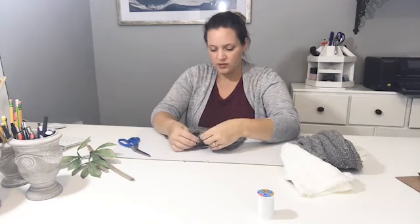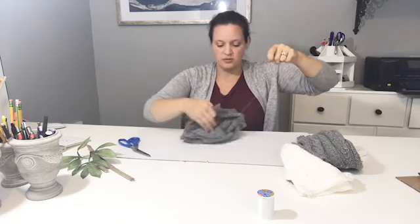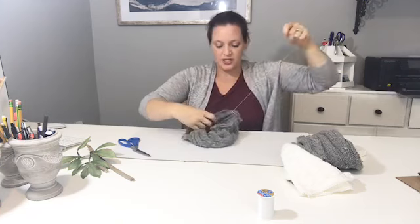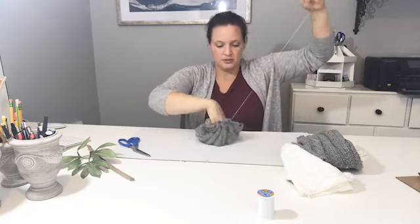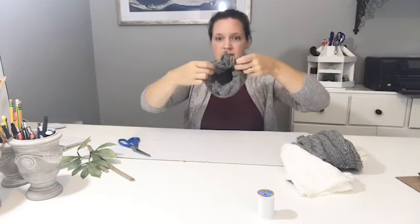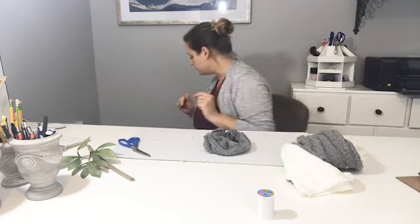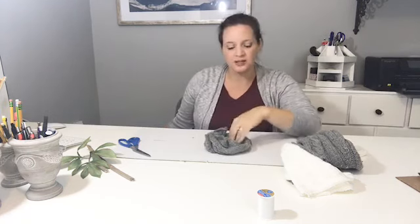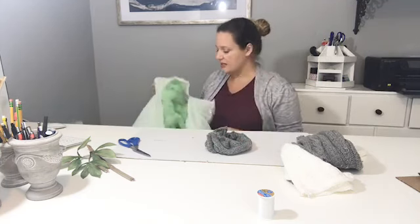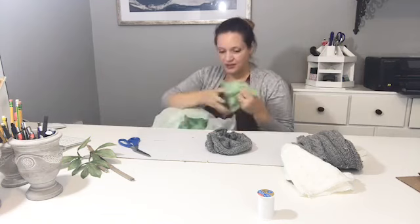Once you've got the stitching all the way around, you're going to pull the thread up and kind of make a circle with your hand, pulling the thread to form a little pocket. Some people stuff the bottom with beans, rocks, or sand just to give it weight. Then I take an old pillow, pull out the stuffing, and stuff it in.